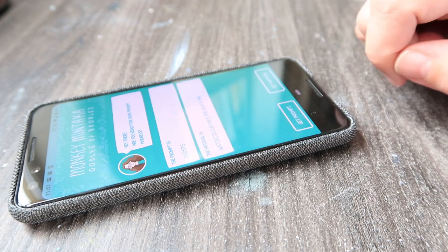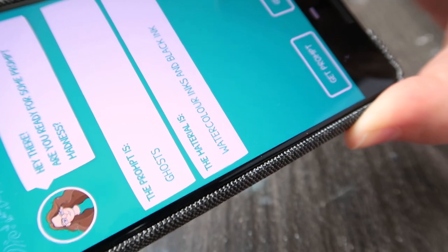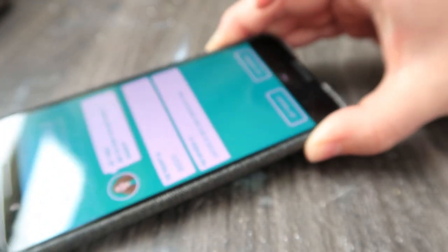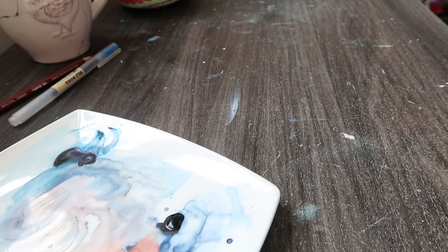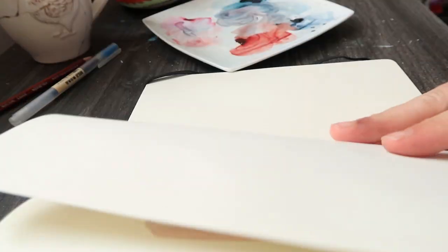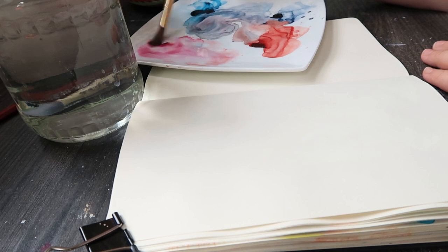Hey everyone, it's April here and I'm back with another video. Today it's a prompt madness video and the app chose ghosts as the theme and watercolors with black ink, which I thought was a pretty awesome combo. I'm using this watercolor palette which I've been using for the last couple of days in my sketchbook, and the Moleskine sketchbook Art Plus — I think it's called — is what I'm going to be painting in. It's not the best sketchbook for watercolor but we do our best.